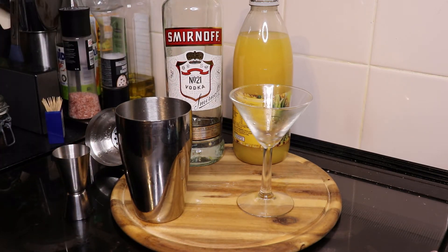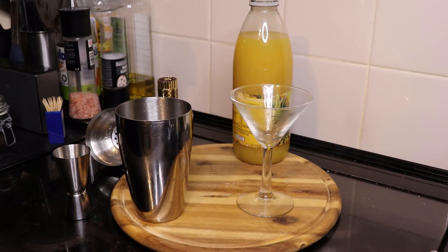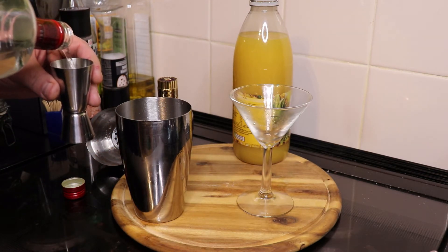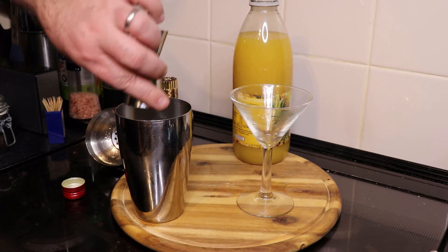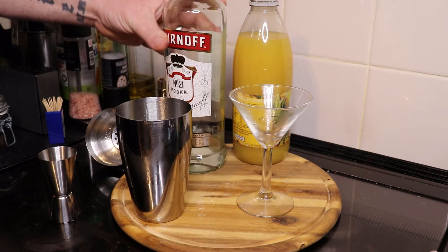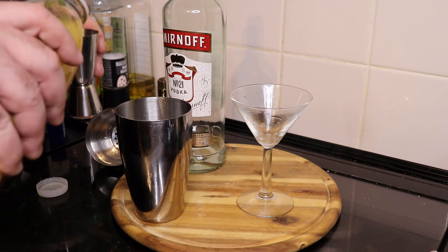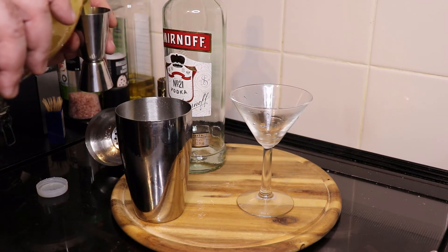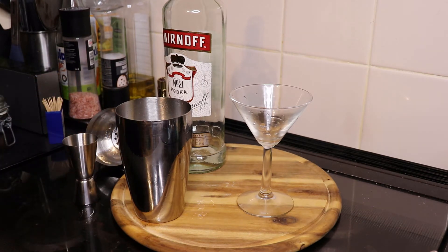Then it's twice as much vodka, so that makes it 40 centilitres. And then you can see equal amount of pineapple juice. I'm going to add that in and then a little bit more for good luck. That's going to create a nice foam for the cocktail.